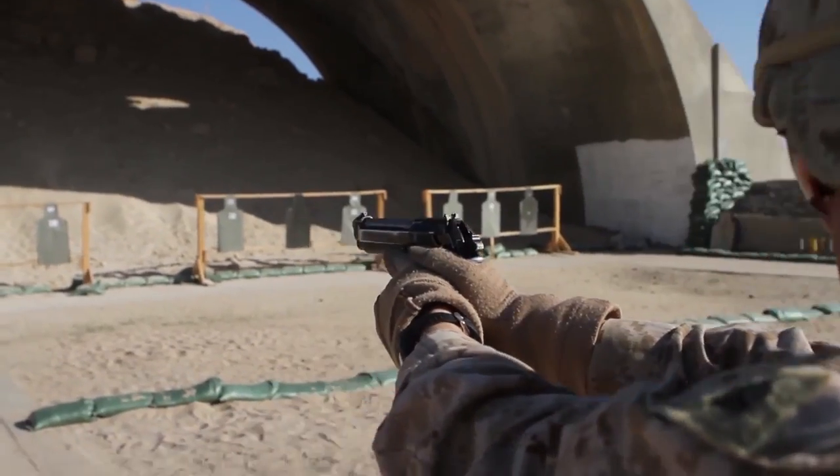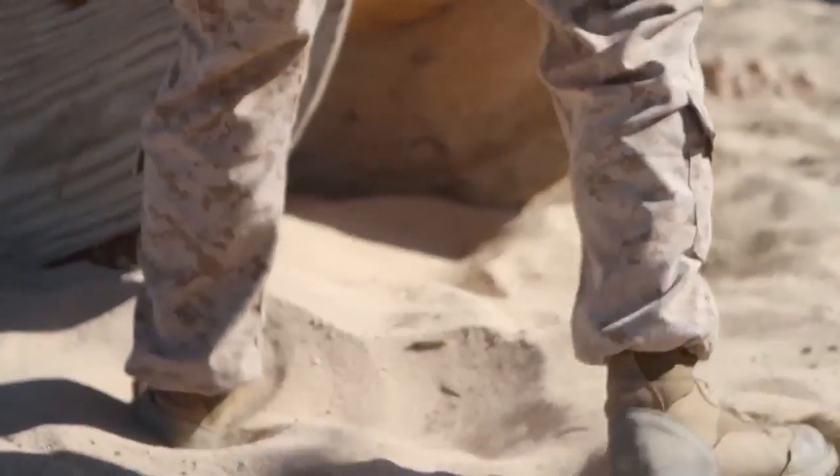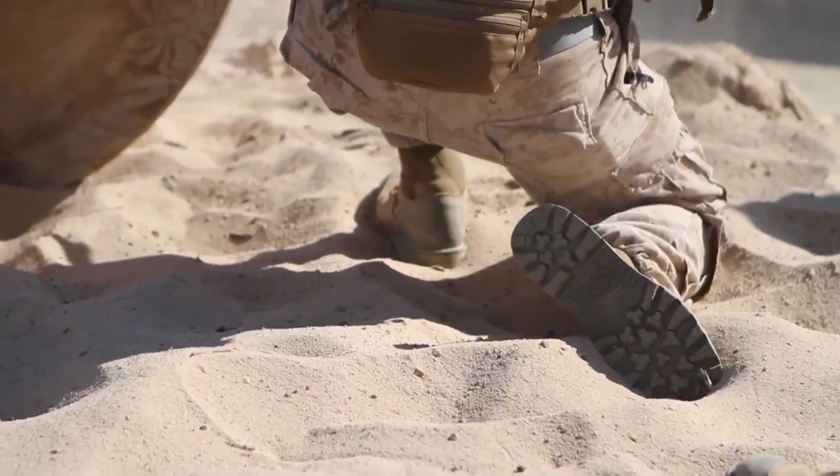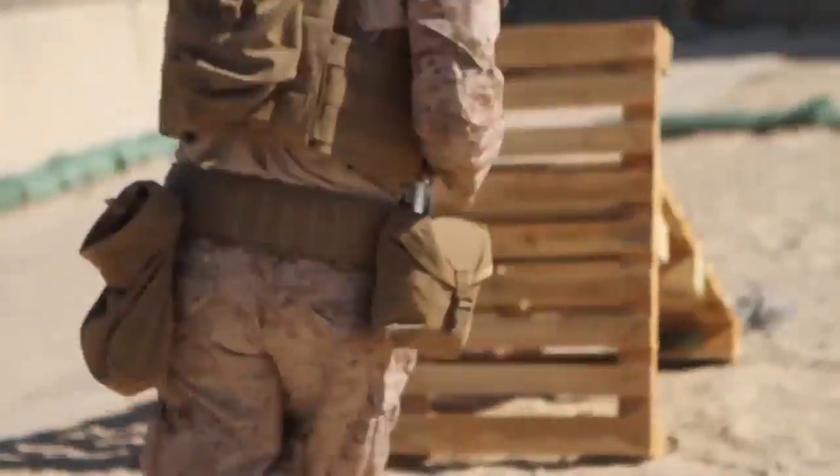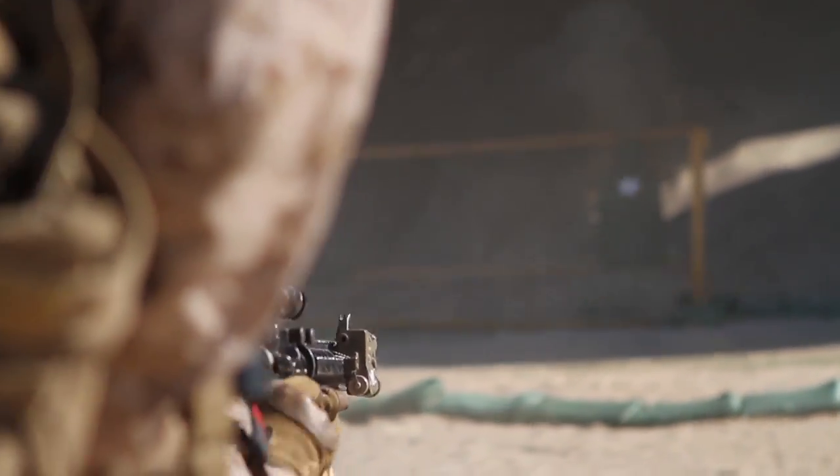We also added the maneuver part — running from cover to cover. A lot of times it's emphasized greatly that you take cover and return fire. Sometimes guys don't get the grasp of that, so it's good showing them and allowing them to move from cover to cover, utilizing cover and shooting at smaller targets out here.